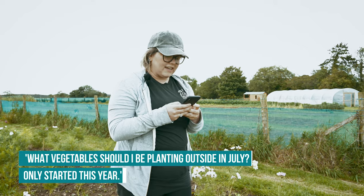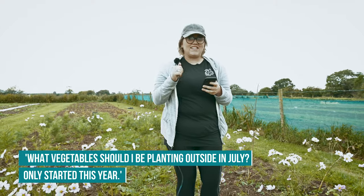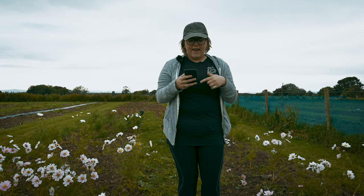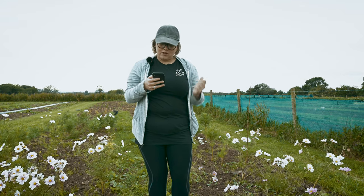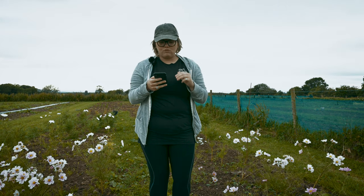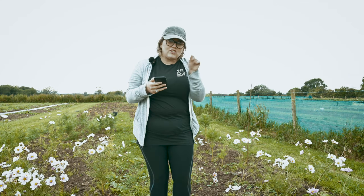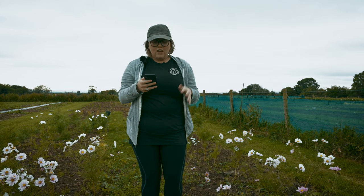Next question: what vegetables should I be planting outside in July? Great job on starting - this is a great way forward. There are so many things you can plant this time of year: any type of salad leaves, pak choi, beetroot, courgettes can go directly into the ground as seed now. Also runner beans, Christmas potatoes, carrots, parsnips, radishes, French beans, spring onions. Just look at the back of the vegetable packets and it'll tell you the best time to sow. July is kind of your end point for sowing, and this is when we try to plant everything for the autumn.